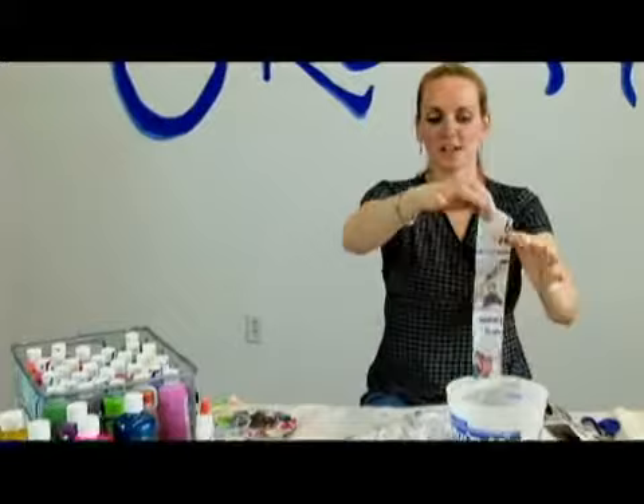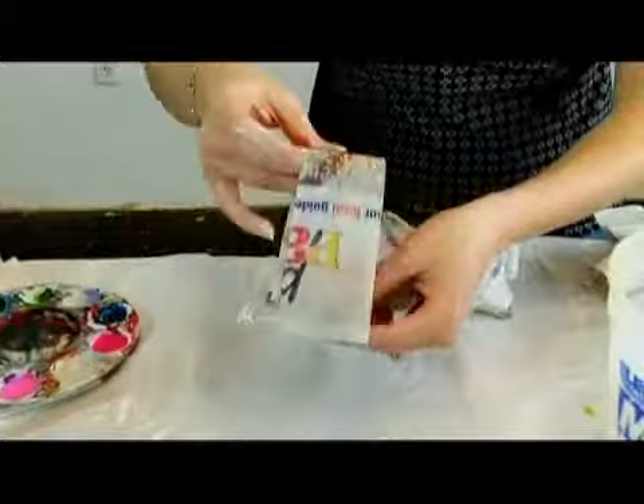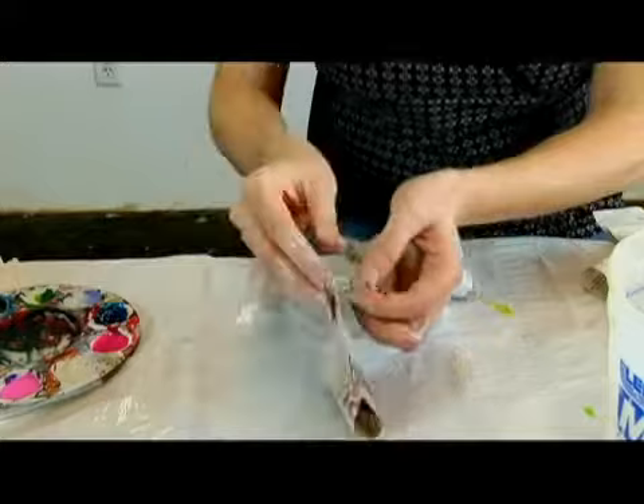We're ready to start paper mache-ing our lizard. We're going to start dunking, light scissor finger and wrapping the lizard. I like to start at the tail — this way we know that we're coating the entire thing, and that's very important to cover all of the cheesecloth.